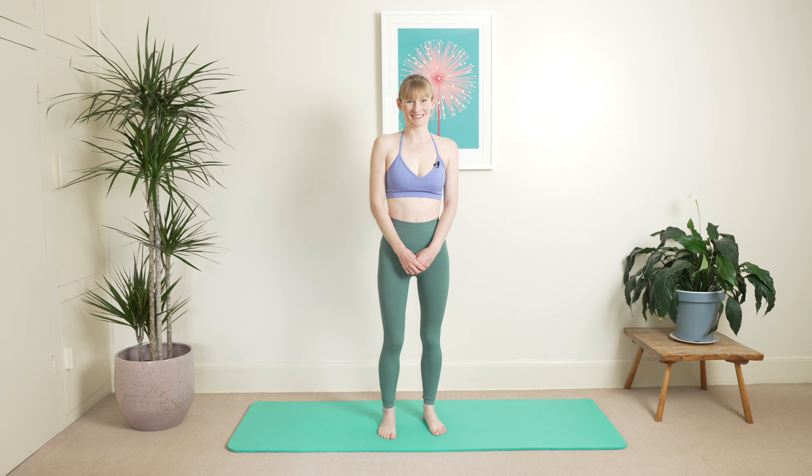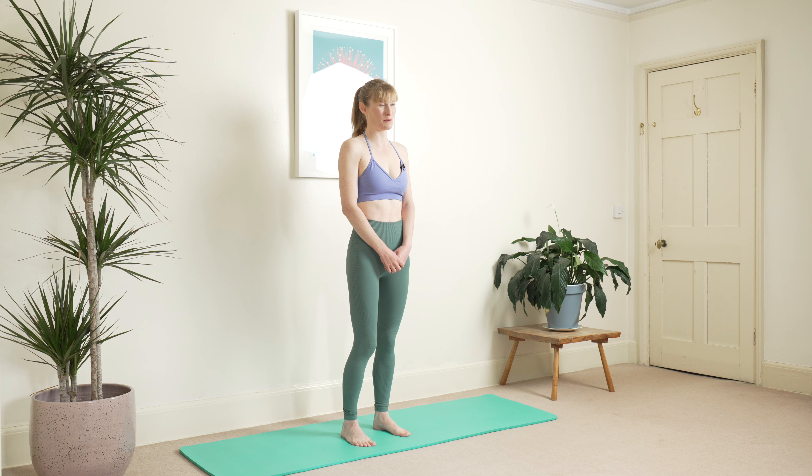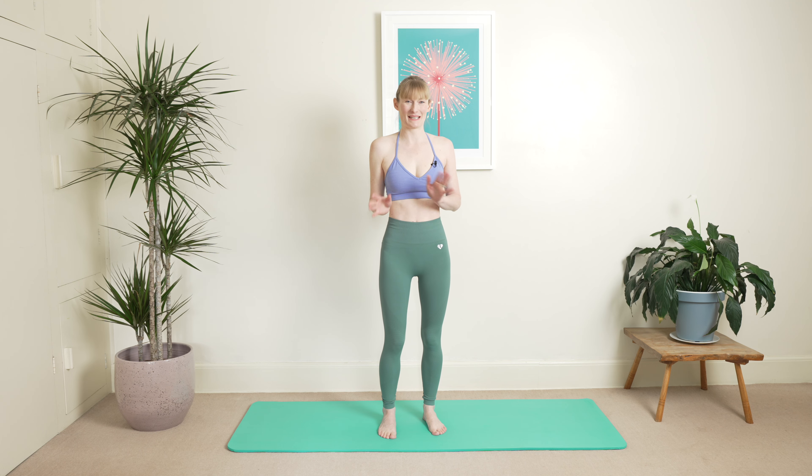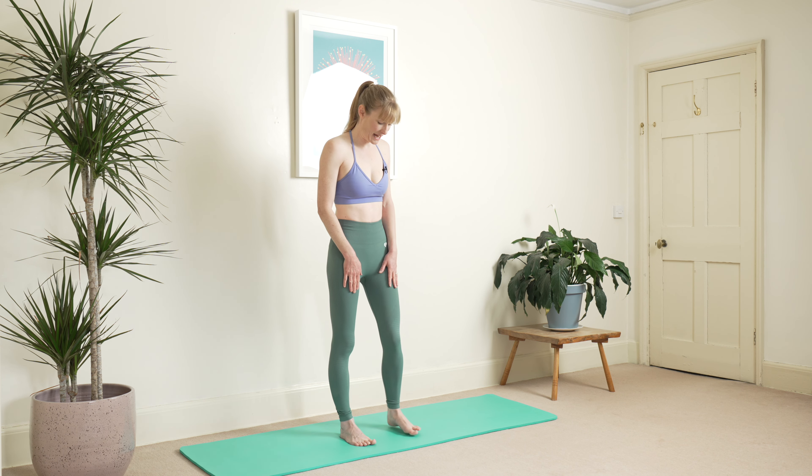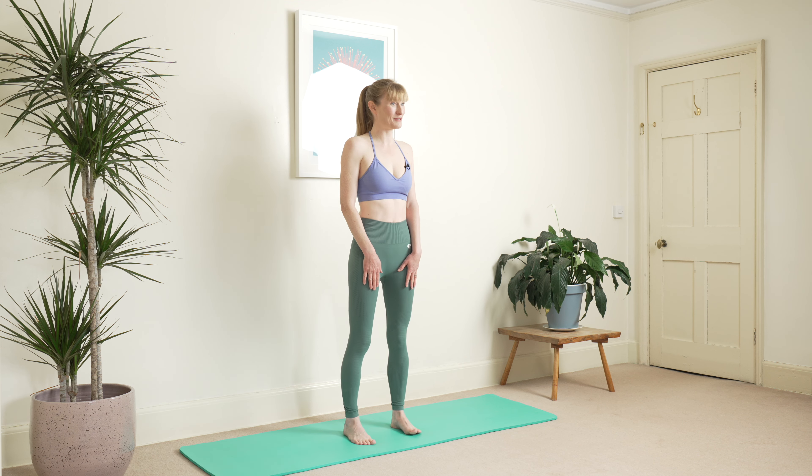Hi everyone, welcome back to my channel. Today we're going to be doing a lovely hyperpressor sequence for pelvic organ prolapse. We're doing a whole load of different poses mixed together to give you some really gorgeous benefits, help to rebalance the pelvic floor, and lots of different types of poses which are great for getting that movement between the pelvic floor and the diaphragm. If you're a beginner, hop down into the description — we've got a beginner's playlist and you can get in touch with myself or one of my coaches if you want some training.